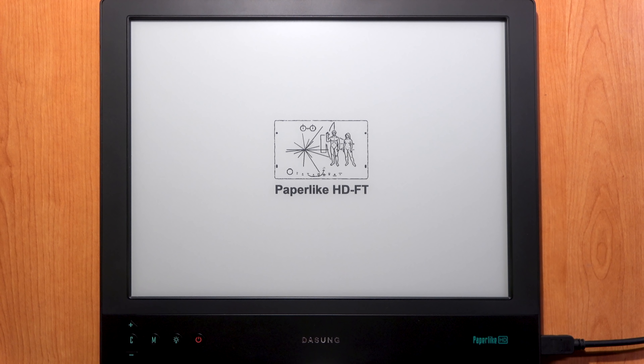Hello guys, welcome back to my channel. This video is the full review of the Dasung Paperlike HD-FT e-ink screen. In my last video I showed you the contents of the box and how to connect the screen to the computer, so if you missed it you can click here or find the link in the description below.